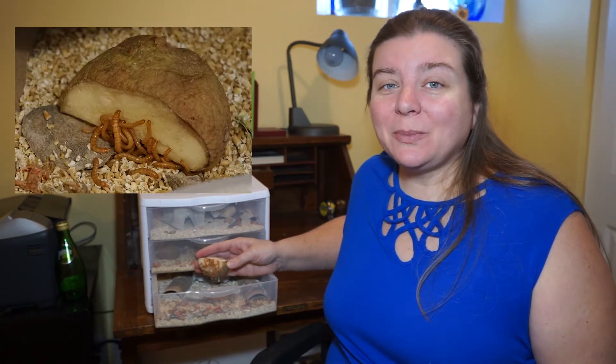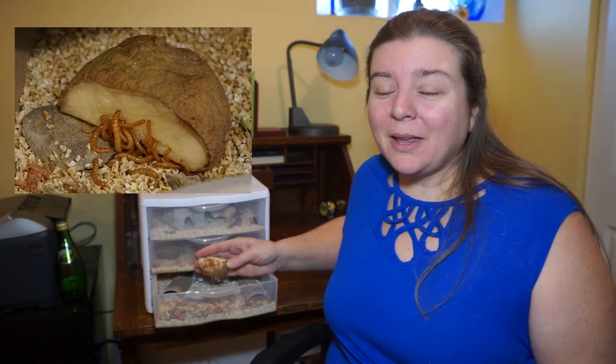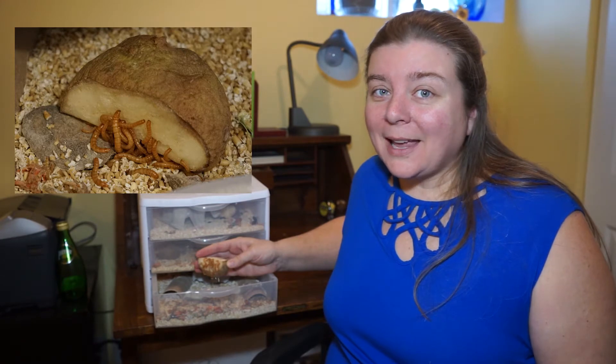Hey there, homesteaders. Today I'm sharing with you my mealworm farm, what I learned about their life cycle, and if you stay to the very end, I'll also tell you what went wrong.